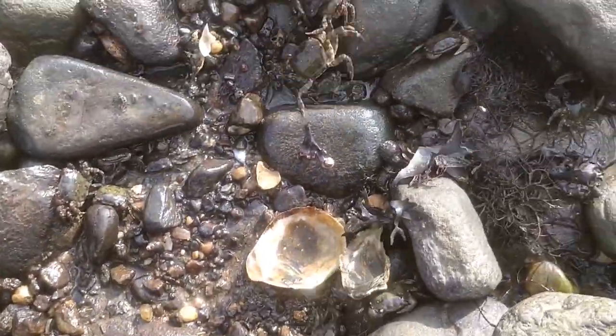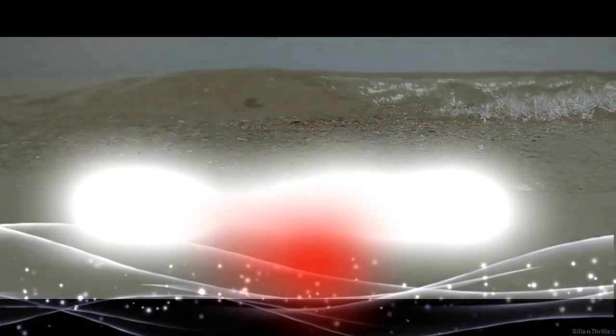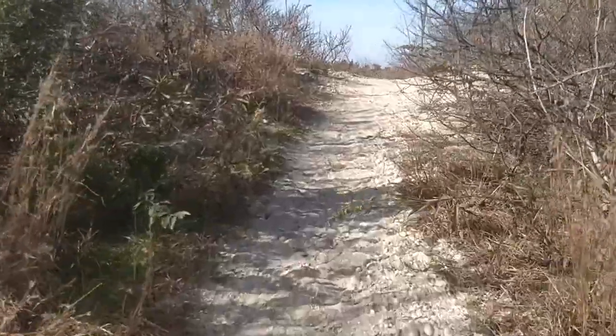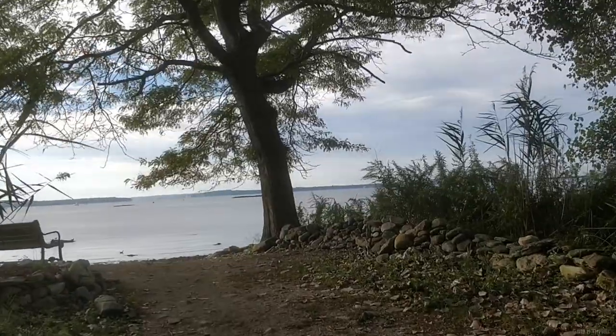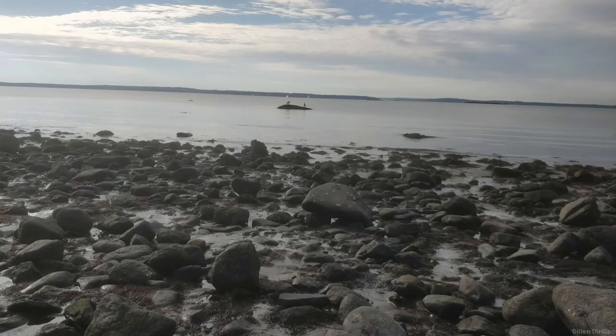Yeah, lots of Asian crabs here and they look like roaches. A viewer had requested a how-to catch crab video for talk, so I put this together to demonstrate how easy it is to catch them and what to look for. The best time to catch these critters is at low tide, like what you're seeing here.